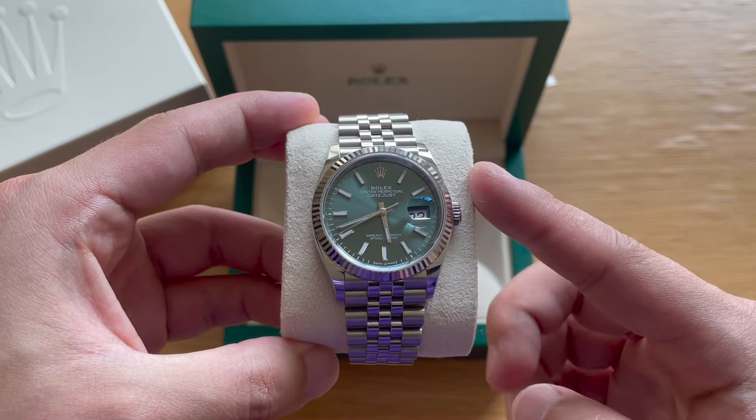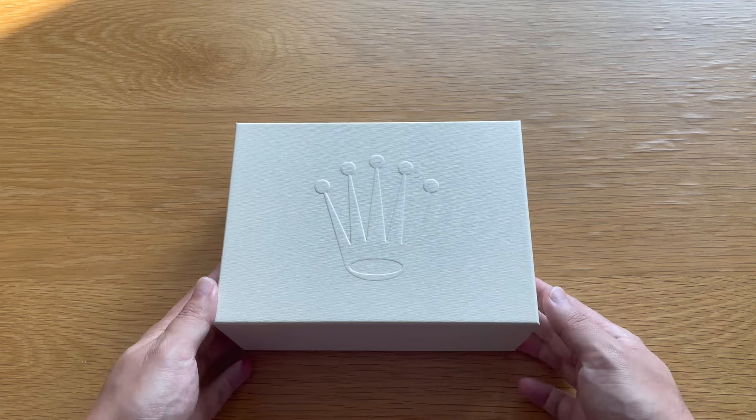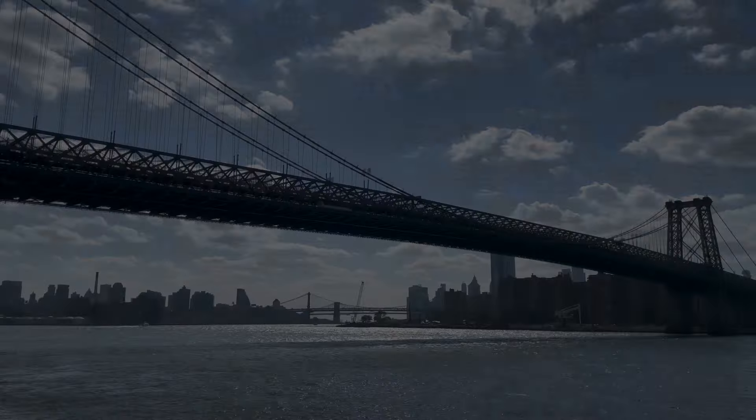The Rolex box is simple, compact, and overall pretty small, so I like that — it doesn't take up so much space. People would argue that it's not luxurious enough, but I think it gets the job done.